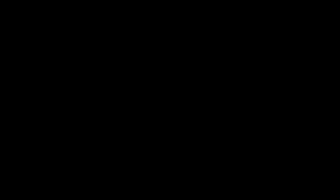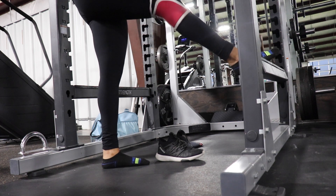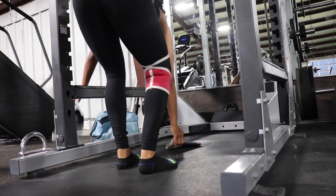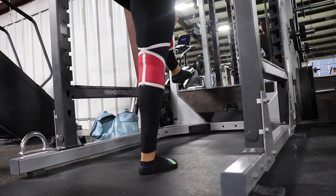Alright, let's just get into it. Before I could even get my workout started, I had to put on my knee sleeves. I don't know when my knees became so bad because I'm only 25, but all I know is if I don't wear these, my knees will be hurting for the entire week.